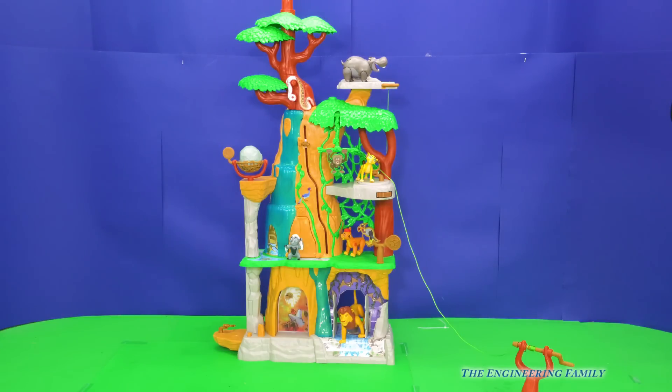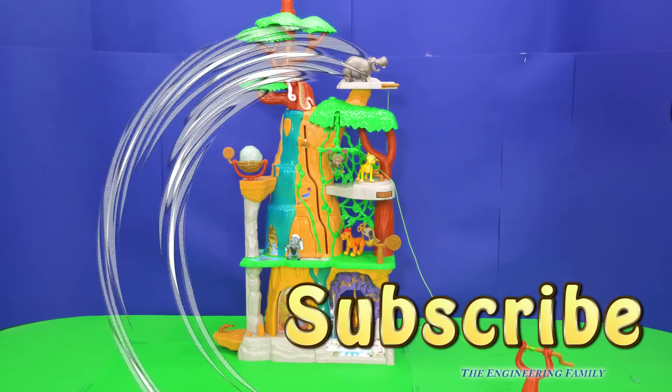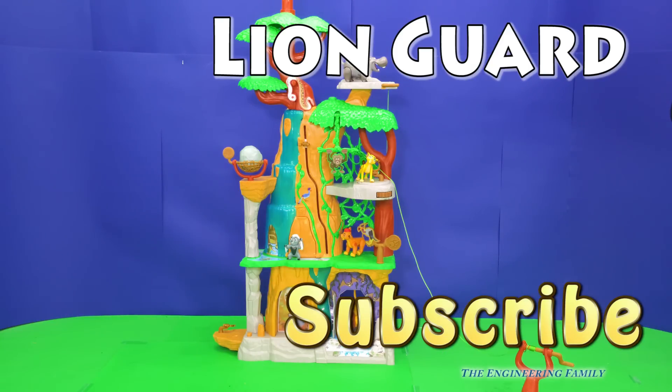If you want to see more Lion Guard videos and how we can have an adventure with it, subscribe to the Engineering Family so you can see lots of cool videos like this one. Make sure you subscribe and follow us on Facebook and Twitter. Give us a thumbs up, and our secret spelling word is Lion Guard — L-I-O-N-G-U-A-R-D. Type that in the comments!